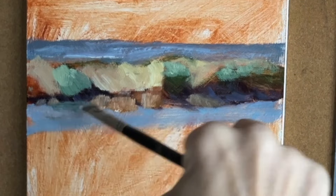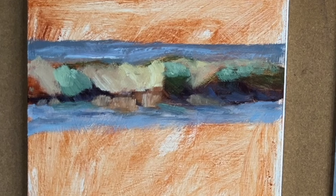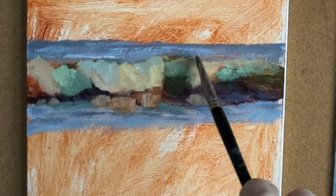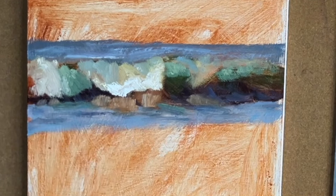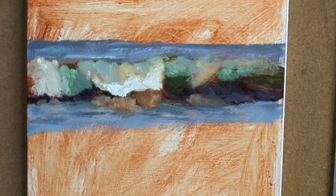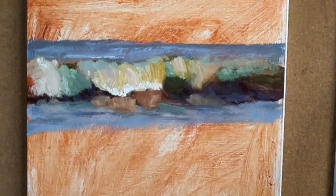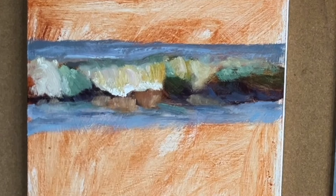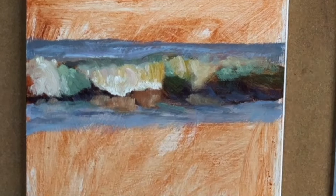Just squinting down and working with a limited palette, using what is available to me. As I've said many times, you can paint this wave in hot pink, and if your values are correct and the masses and the shapes are valid to this photo reference, even though it's a hot pink wave, you will know that it is a wave.